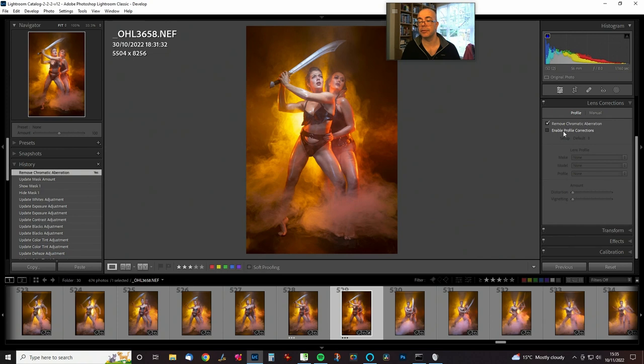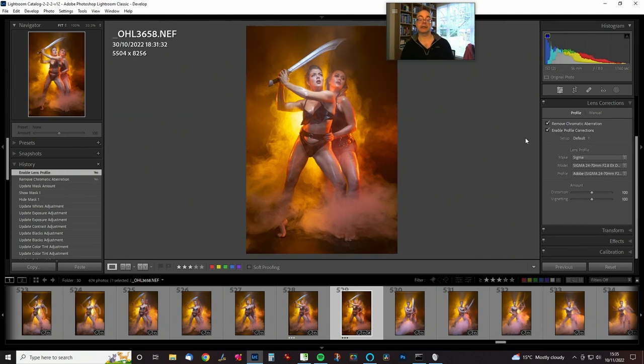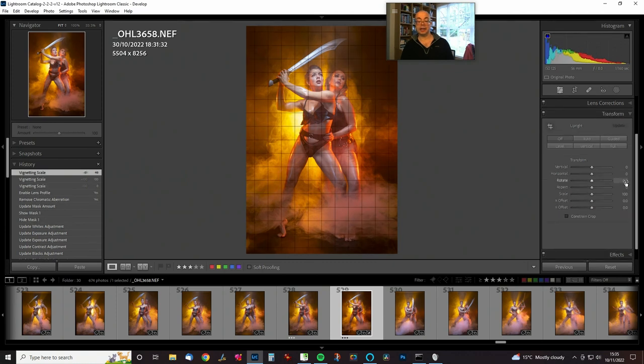Remove chromatic aberration. Correct for the lens — that's probably beneficial in this case. Could we leave the vignetting on? I think possibly split the difference on that one. For the transform, I think it's more or less vertical — just going to tweak it around a little bit. I don't constrain the crop because it'll lose bits of the image. I think we're going to put a floor in here at some point, because we can see a bit of the floor, and if we put a texture in there it's going to look pretty good.